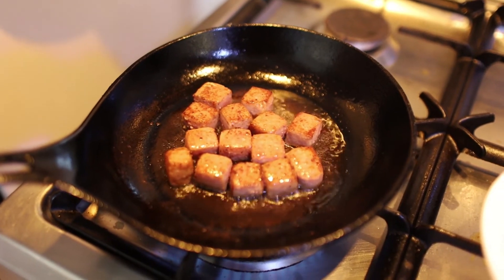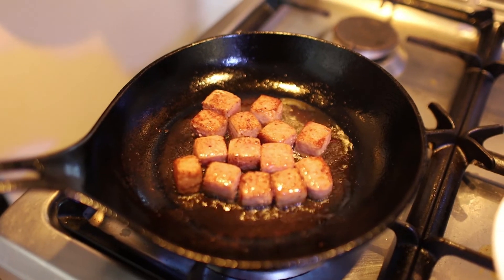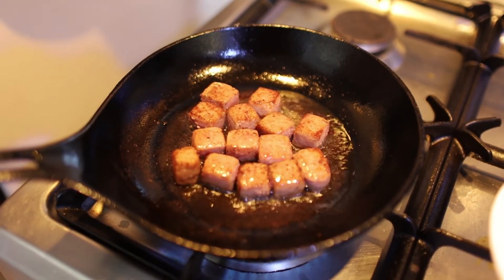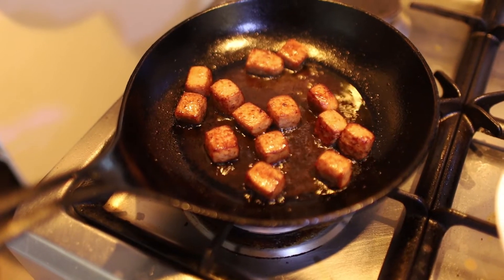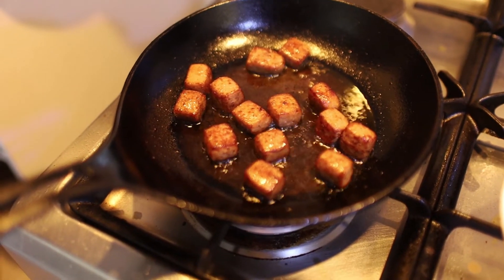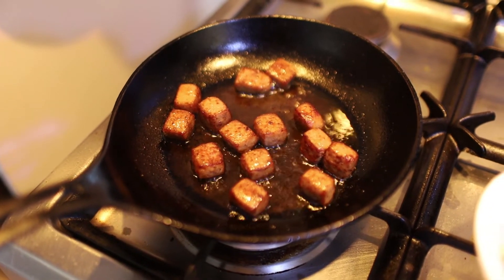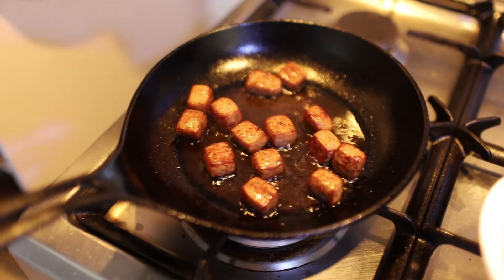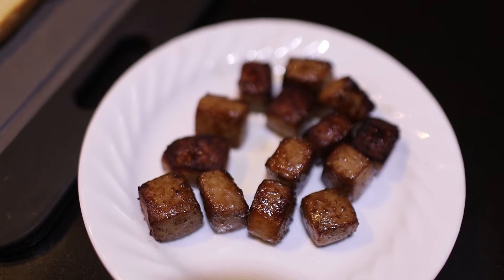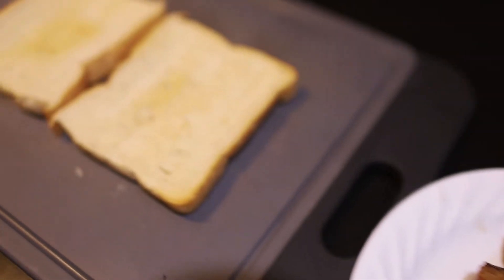After seeing the oil come out, the cubes are golden brown already, so you can press on the sandwich. Here are the cubes we put on the toaster bread.